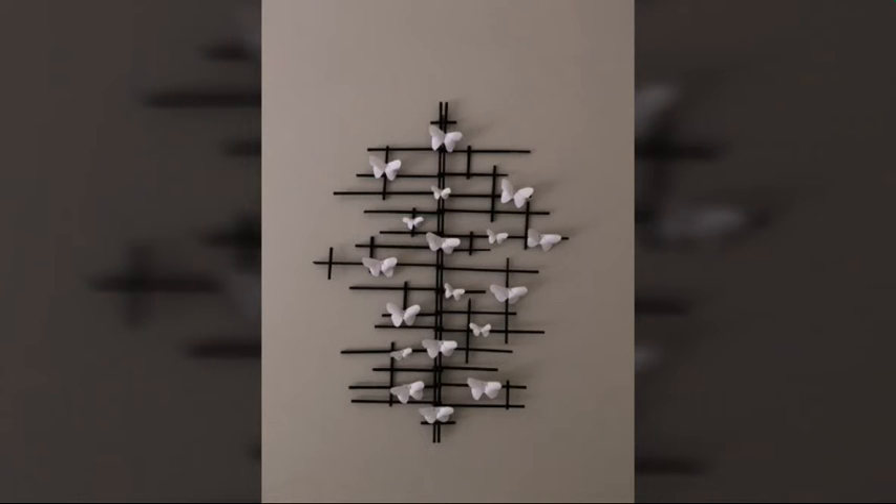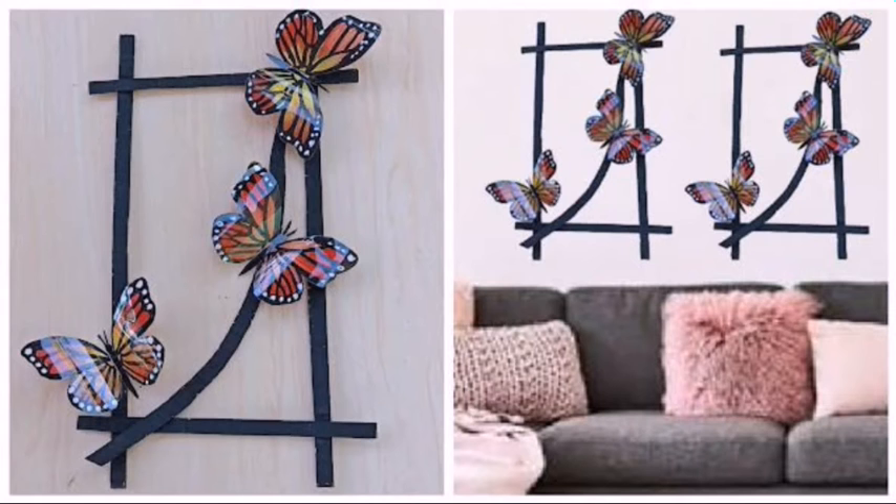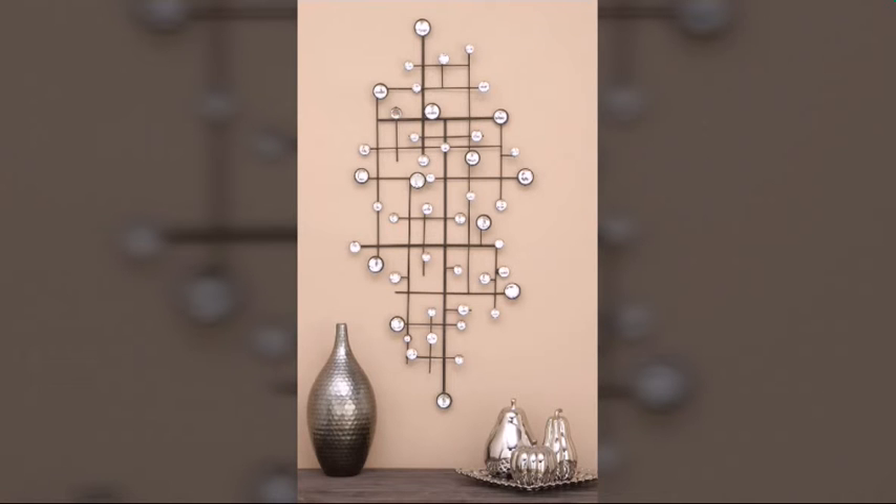Bismillahirrahmanirrahim. Assalamualaikum viewers, welcome back to my YouTube channel Easy Paper Art. Hope you all are fine. Today I am showing you some different ideas of wall decoration ideas, like butterflies, decorations and frames. These are very amazing and beautiful.